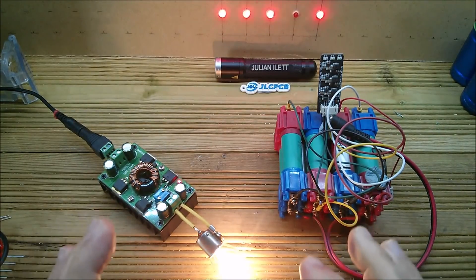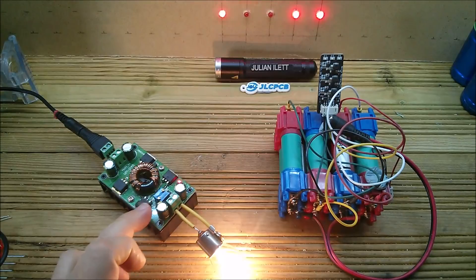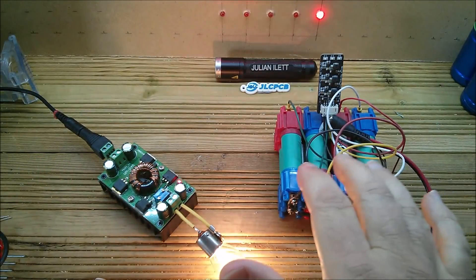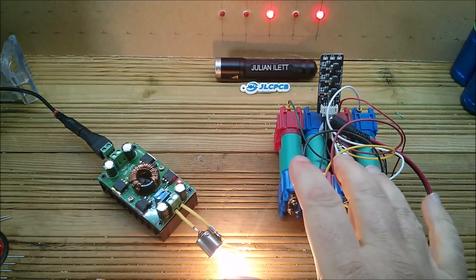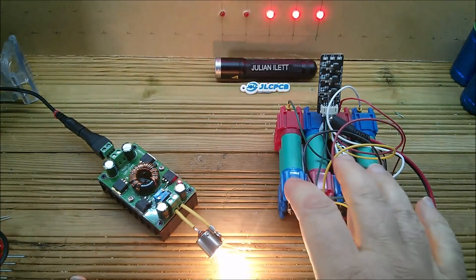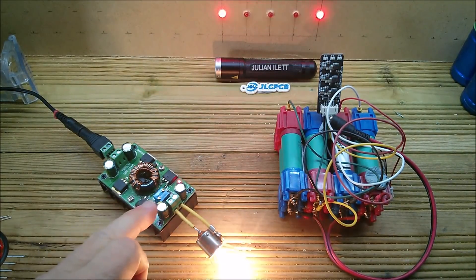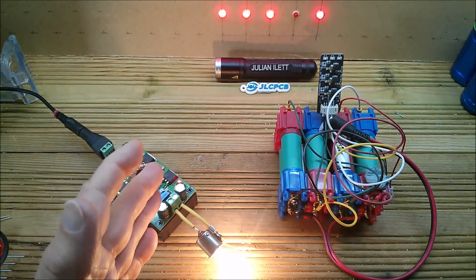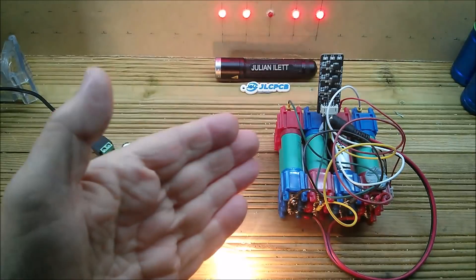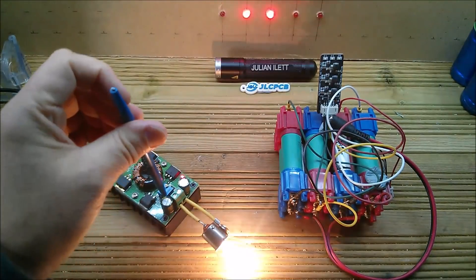I'm looking for the cheapest CV/CC option, because it really needs constant current when charging a lithium battery pack from another one. The BMS protection boards for these lithium packs don't do any form of charging current limiting — they may do an overall maximum current limit for load output, but not for charging current coming in. So that needs to be set on the unit transferring energy from one pack to another. Hence: CC/CV buck-boost, because I might need to go up or down in voltage.